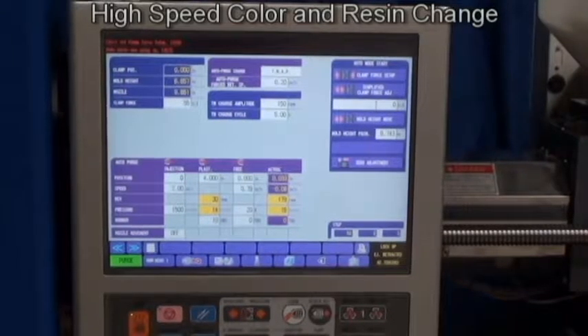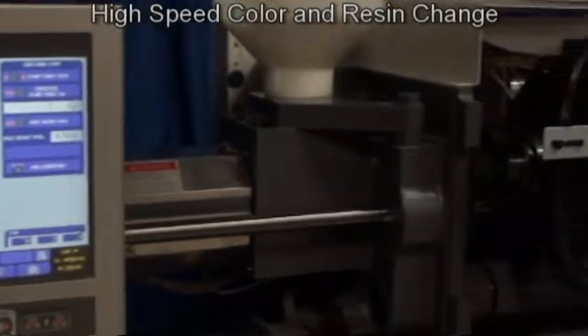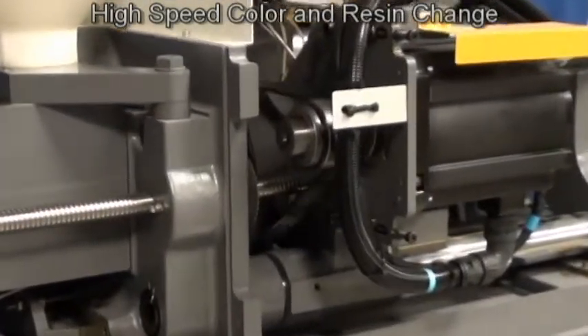Our customers challenged us to come up with a new way to save time and material during mold changes. So Toyo developed our high-speed resin change feature.